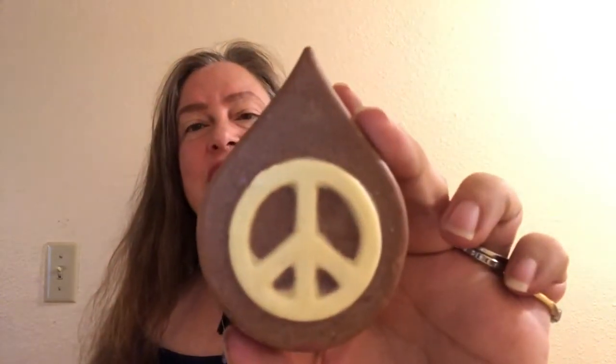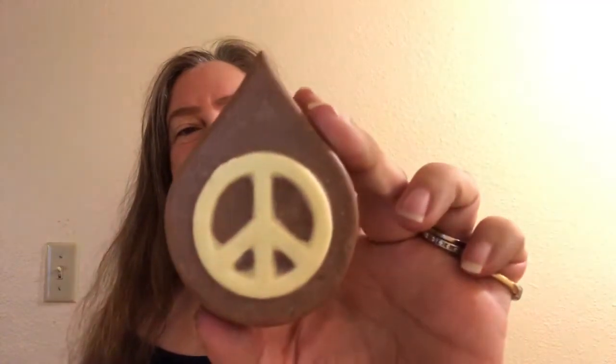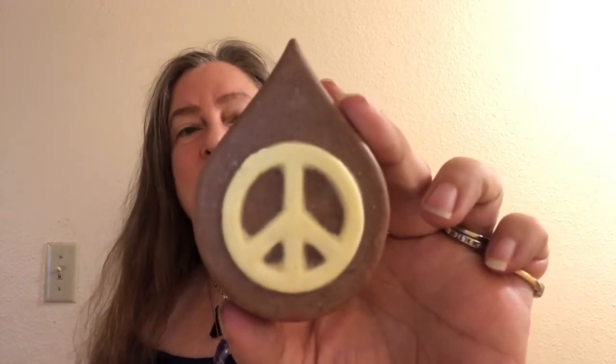Today I'm going to show you a Lush Fresh Handmade Cosmetics Summit 2018 product, and this one is called Peace Pioneer. It's a new solid shower oil made with cocoa powder, cocoa butter, shea butter, and other moisturizing things. They made this in the scent of their Butterball bath bomb, so it smells like chocolate and vanilla — a medium-light, comforting, yummy cocoa scent.